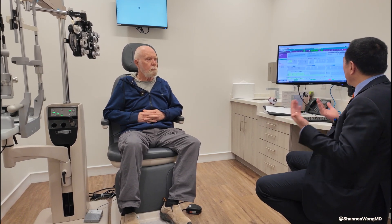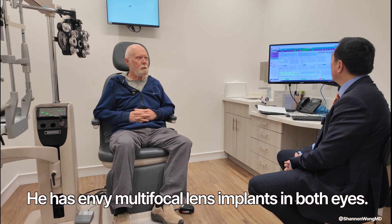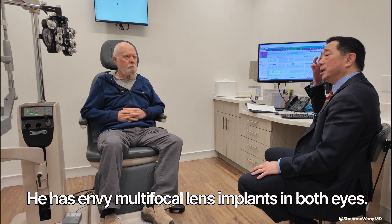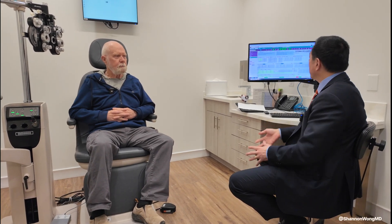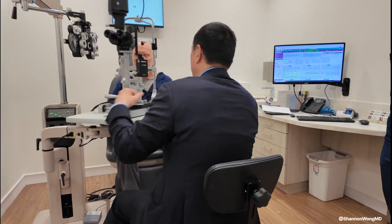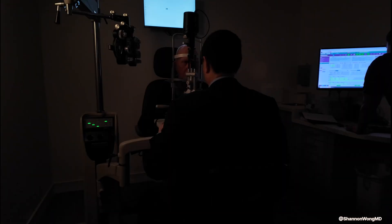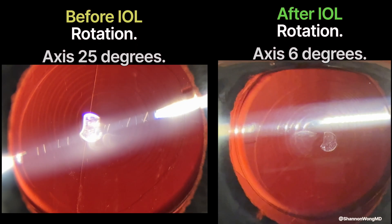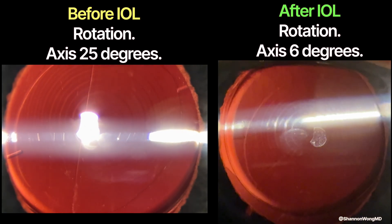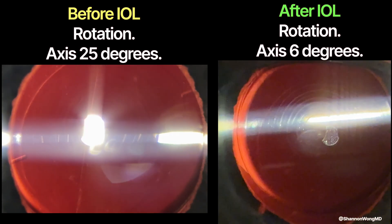How does your right eye compare with your left eye now? This morning the right eye is doing better than the left eye as far as clarity. So just less than 24 hours out — let me take a look at the alignment of your lens implant. Here we can see on the left image the alignment of the lens implant before surgery, and on the right image the alignment after we rotated it back into correct alignment.